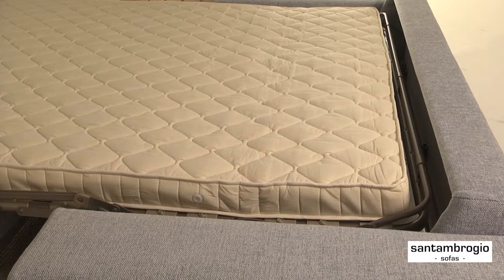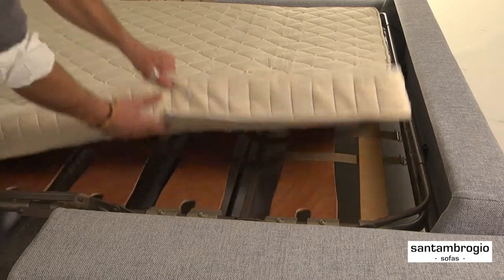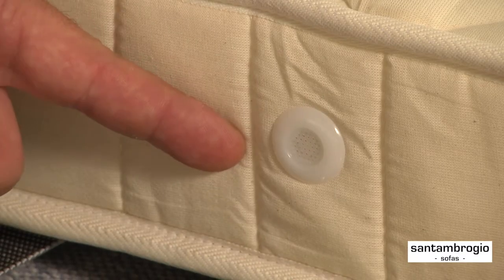The mattress uses a system of spring chambers which consist of a series of valves for internal air recycling and ventilation.